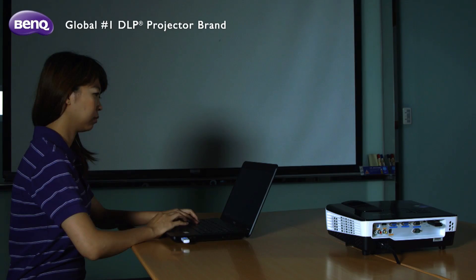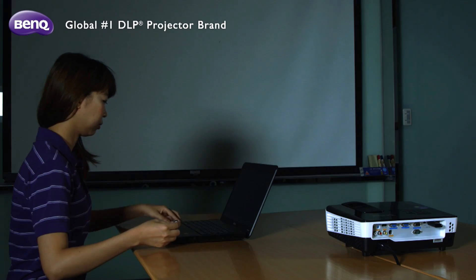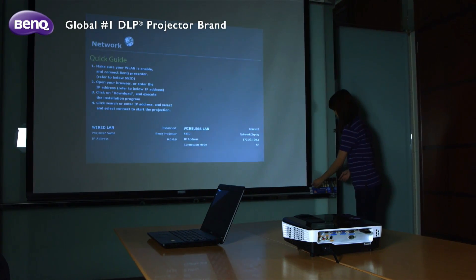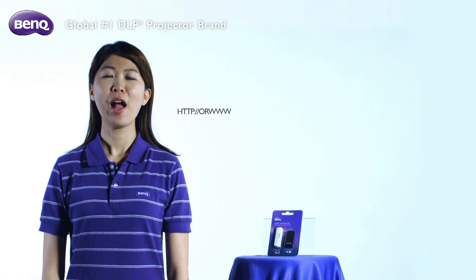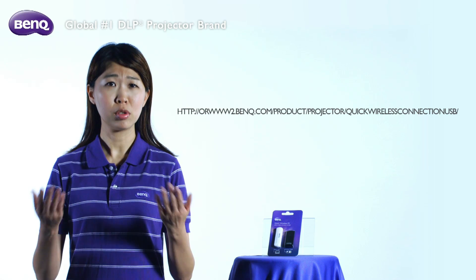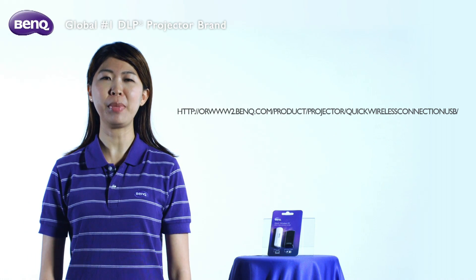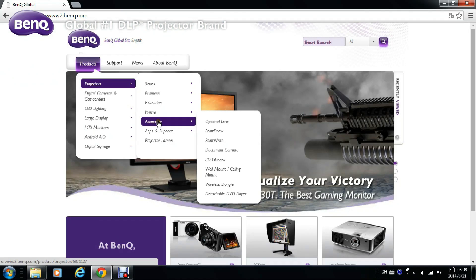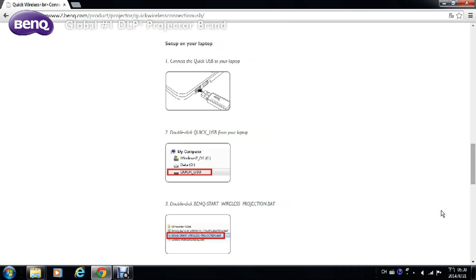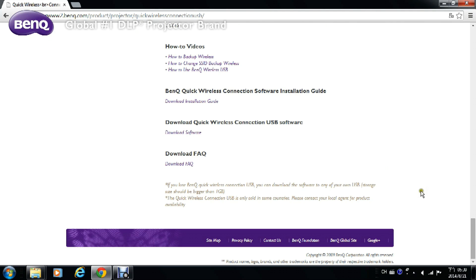Once you are done presenting, make sure you put the Quick USB back to where it belongs, so the next user will know where to get it. We all know how easy it is to lose a USB. So, what can you do if you lose your Quick USB? No worries — you can always download the software onto any other USB by visiting our website, even if your Quick USB is lost or broken.